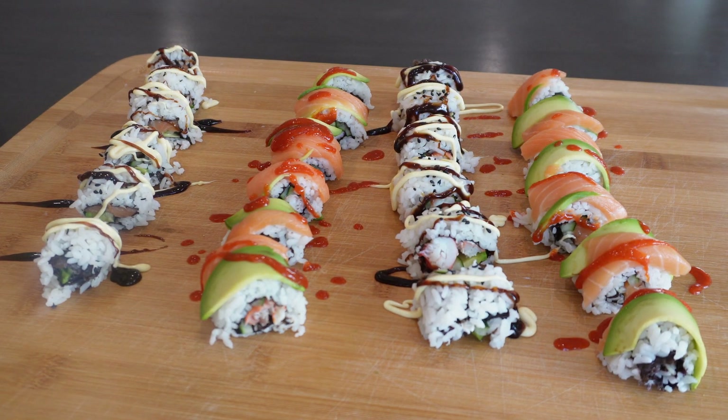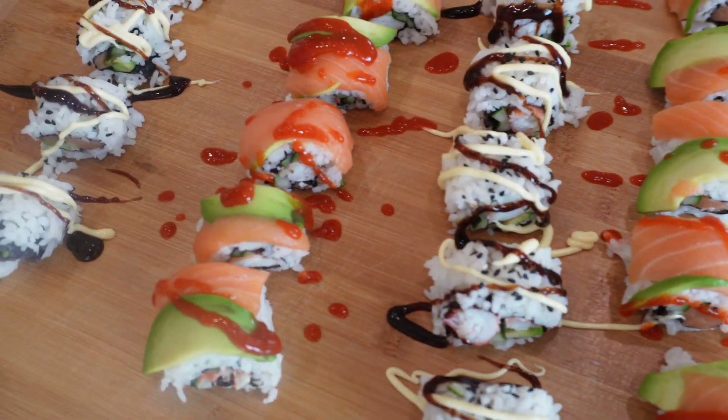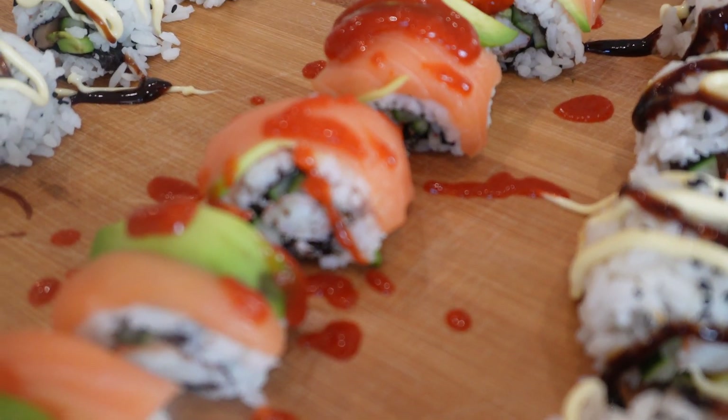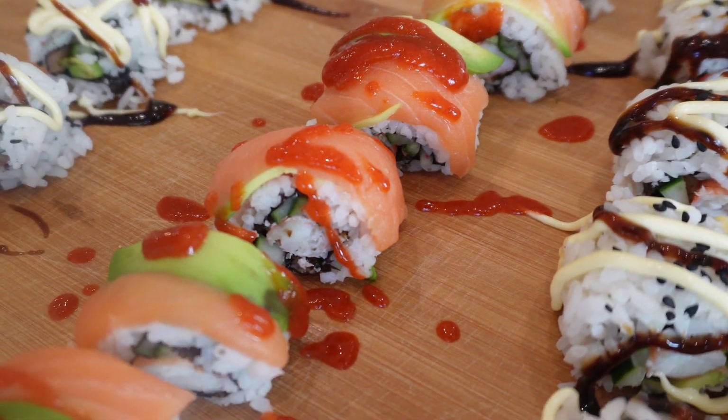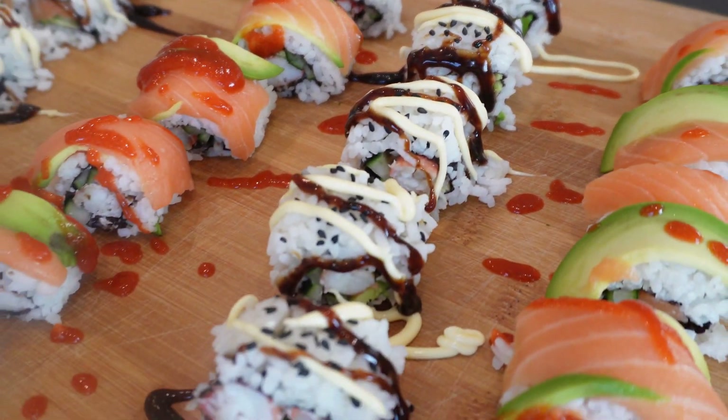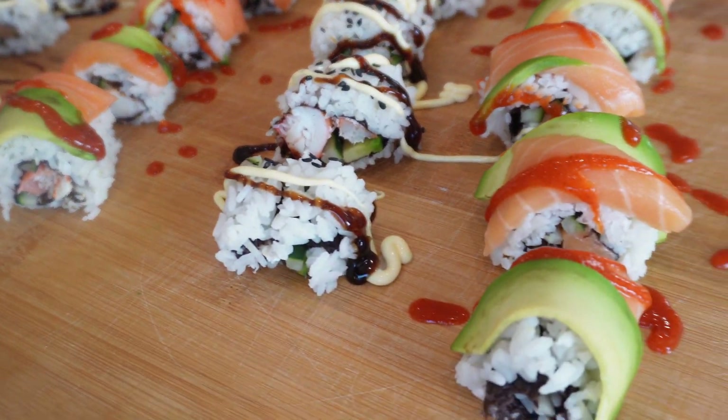I'm jazzing it up a bit more with some hoisin sauce, some kewpie mayo, and then some sriracha as well. These things brighten everything up and make it taste better. Give yourself a little bit of soy sauce, and if you like that fake wasabi stuff you can add that too. But now it's time to sit back and enjoy your artwork and then get to eat it as well. A really fun thing to do for something like date night if you ever need an idea, but I had fun doing this by myself as well. So let's get to the mukbang.